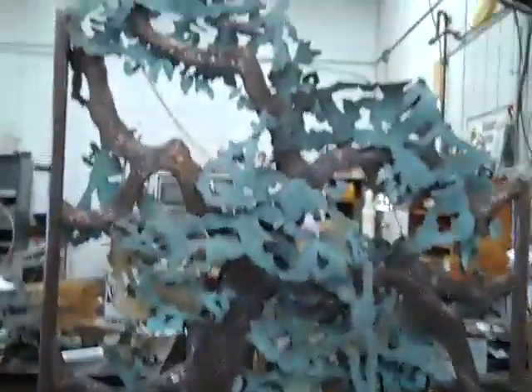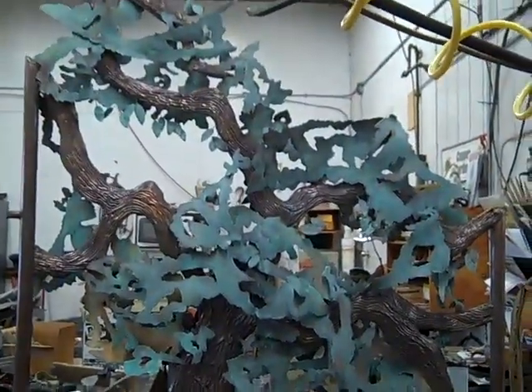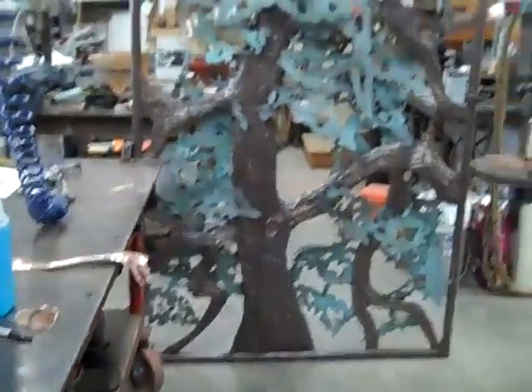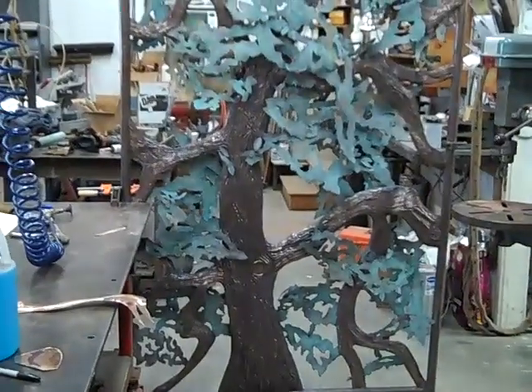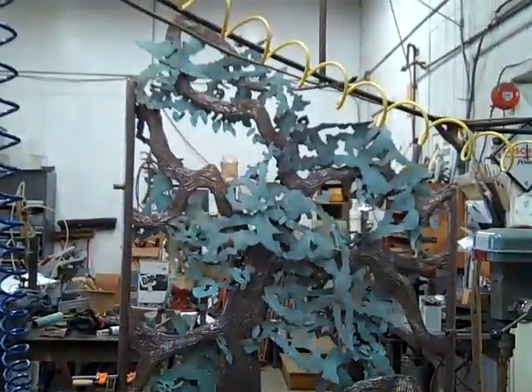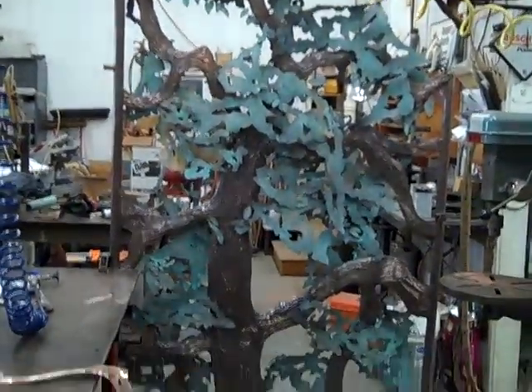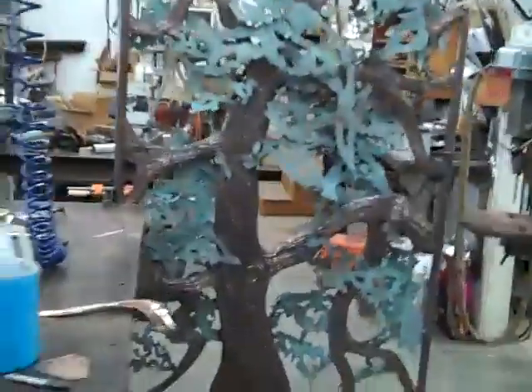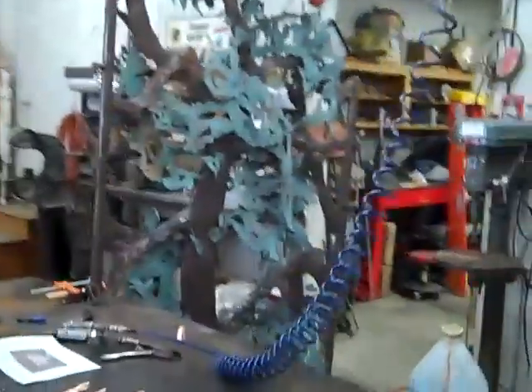The shop is in total disarray — never mind that. There's your gate. I think it's going to be sweet. This would be what you would see coming down from the house, the taller side on the left.